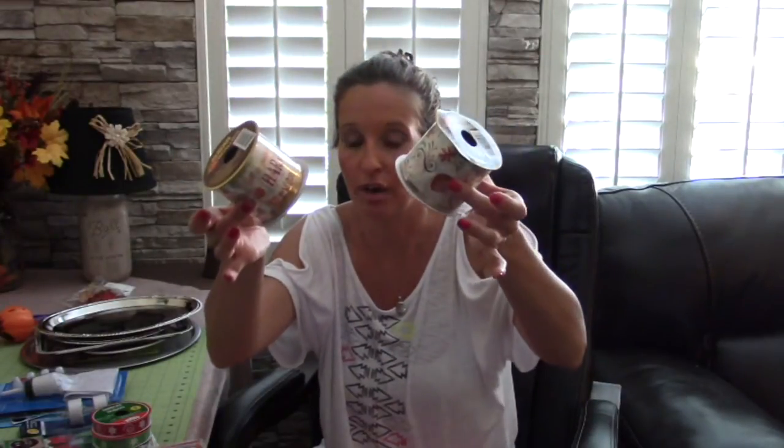I also found autumn wired ribbon at the Dollar Tree - this was amazing. It's nine feet for a dollar. I had bought a harvest wired ribbon at Walmart, nine feet for $2.97, and I just got these for a dollar at the Dollar Tree. They are just as cute as the ones I bought at Walmart.